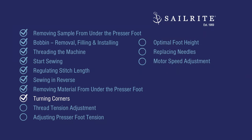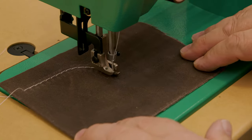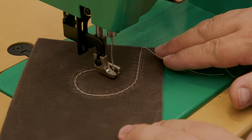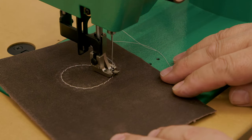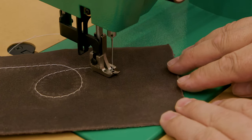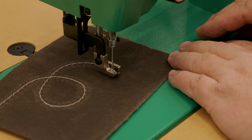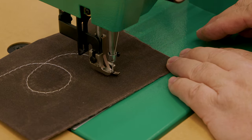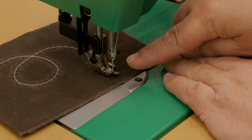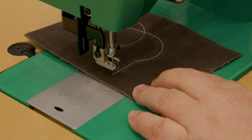Turning corners is next. We've already touched on making 90-degree turns, but what about gradual turns? As long as the sewing machine is operating, gentle curves can be done — just make sure the sewing machine is sewing as you turn your fabric assembly slowly. But if you want to make a 90-degree turn or a very sharp turn, it's best to bury the needle and raise it about an eighth of an inch. Then lift the presser foot, rotate the assembly, lower the presser foot, and continue to sew.